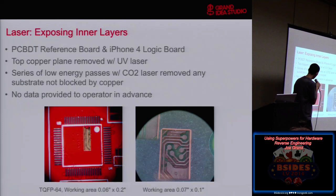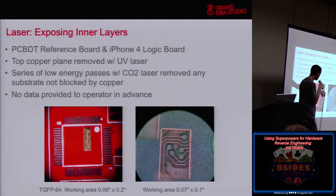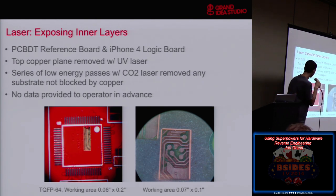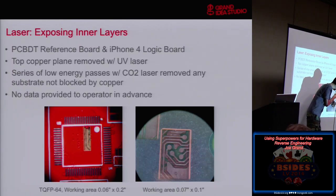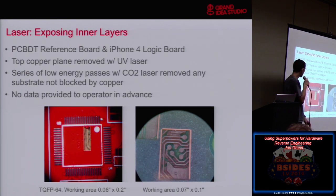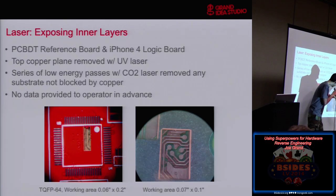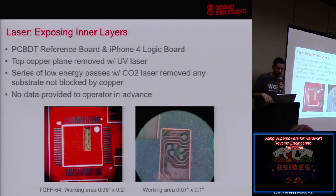Our first experiment: we got the top layer, then removed the different layers of substrate and got down to the second layer where you can actually see a via — a drill with a via connecting to an inner layer — and a trace on an inner layer going somewhere. It's sort of possible, but this was only 0.06 inches by a quarter inch long, a very small space, and that took a really long time. A large space would just take way too long.